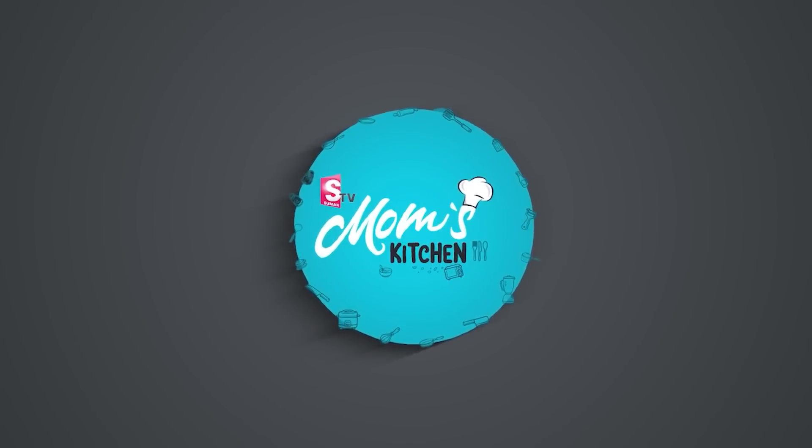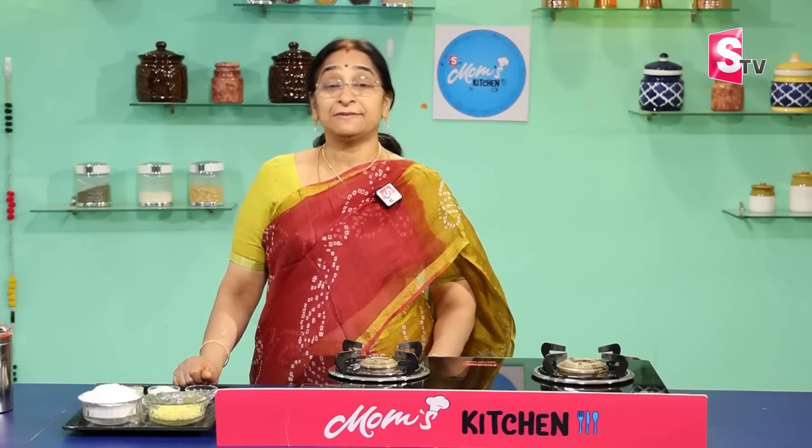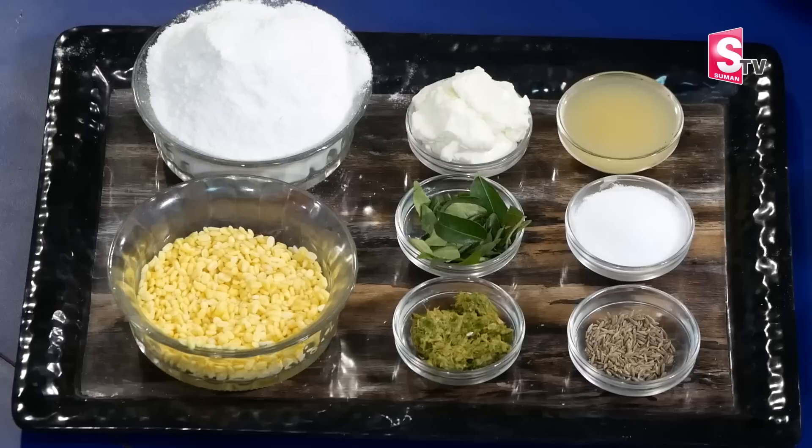Welcome to Mom's Kitchen. Welcome to life's nutrition. Let's do everything in our way. We will discuss living in the garden.